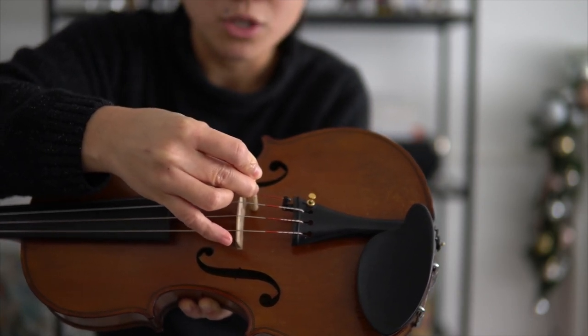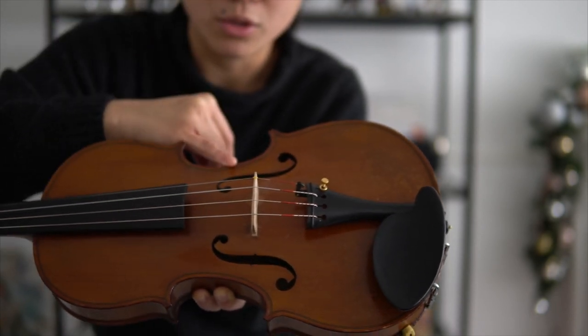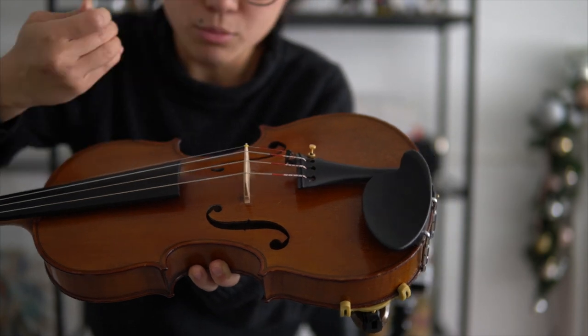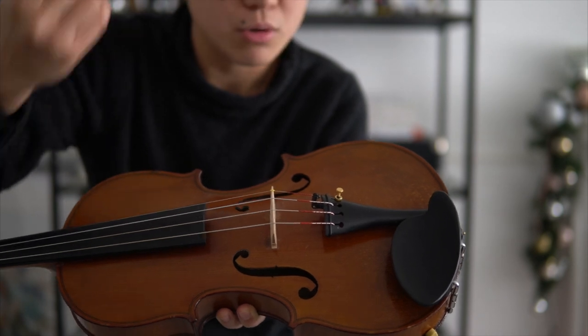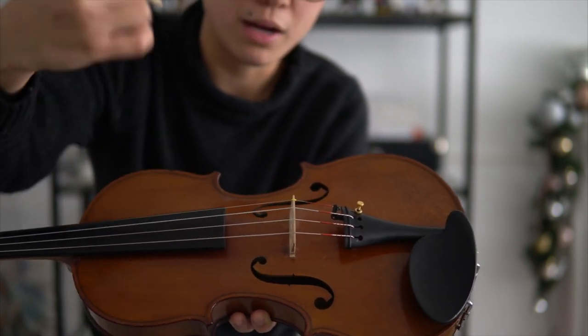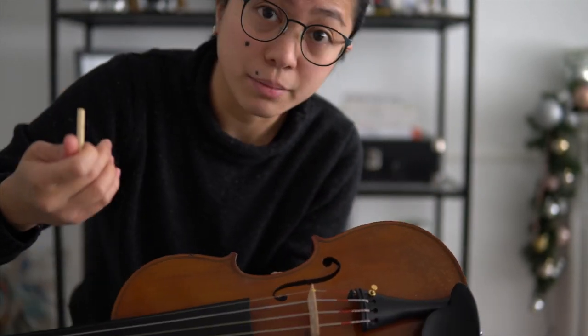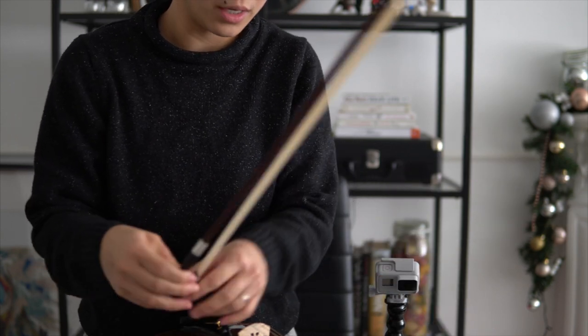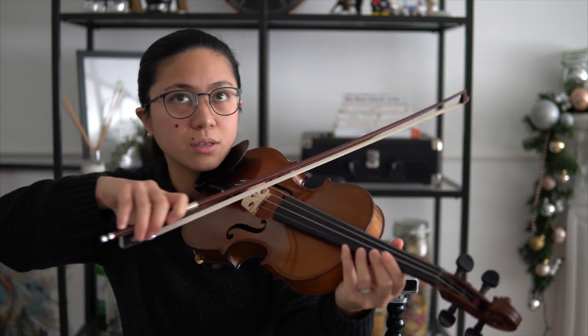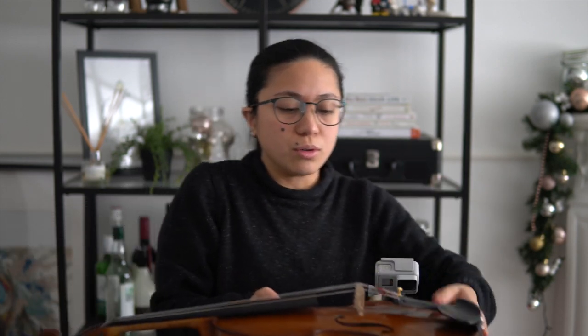So ang ginawa ko, tinry ko siyang pababain ng konti yung sound post ko dito sa violin. Pero just before this video, i-binalik ko muna siya kung saan siya originally nakalagay para iparinig ko yung sound difference. Paparinig ko lang kung ano yung marinig nyo sa G-string, kasi dun yung trouble for most of the violins. Minsan muddy. Ang nanotice ko sa violin ko, yung G-string niya — may extra sound na muddy — tapos yun ang tinry kong baguhin.